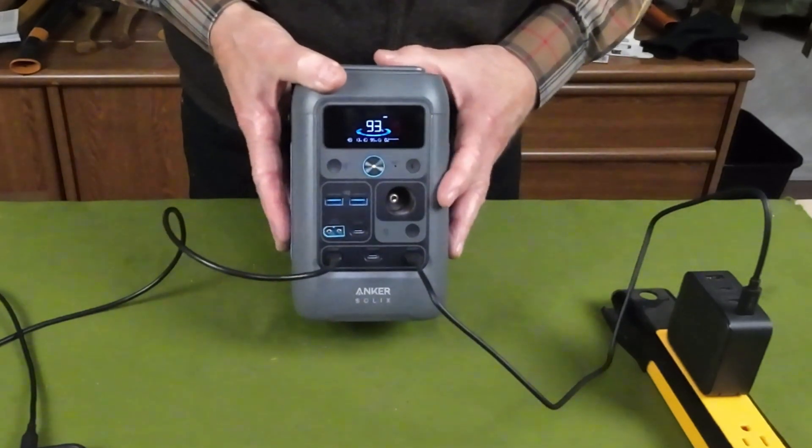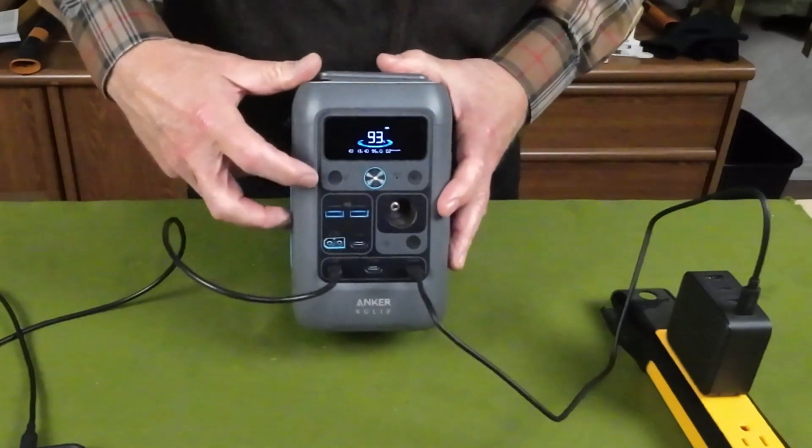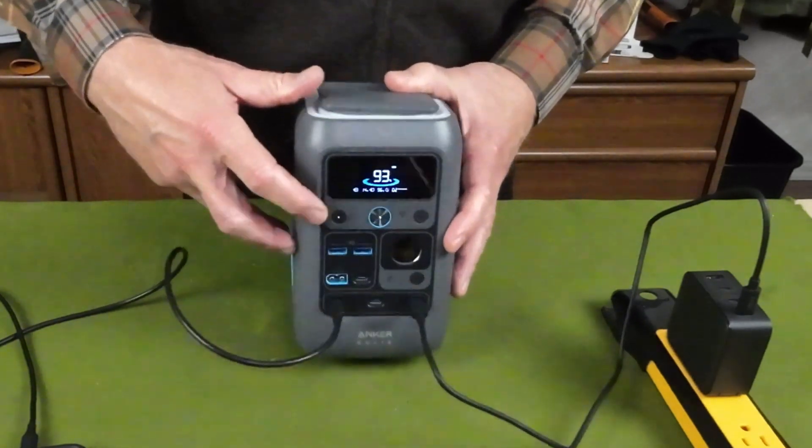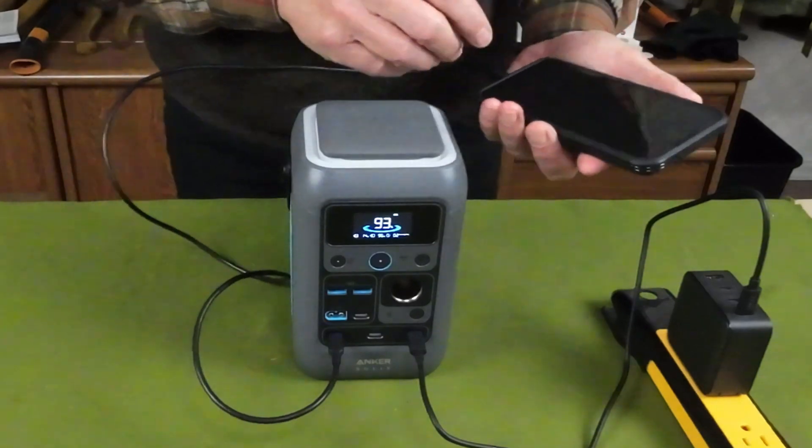I want to show you this — you might see a small flashing light over here. That is the Bluetooth indicator telling me it's ready for connecting, so I'll do that with my cell phone now.